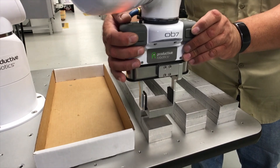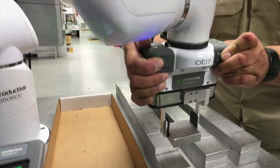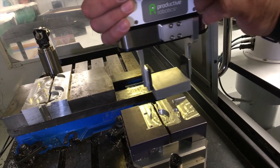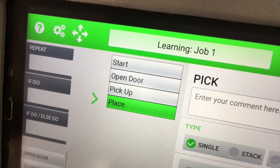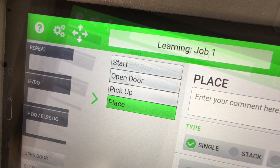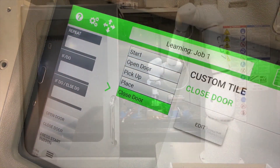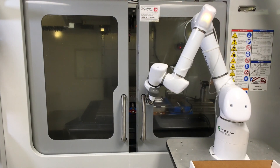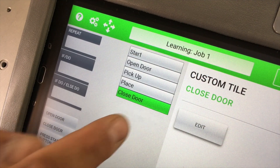As you show OB-7 what to do, tasks — which we call tiles — are automatically added to the job. Any task you show OB-7 is saved as a tile and can be reused in future jobs, even opening and closing the machine door and pushing the start button.